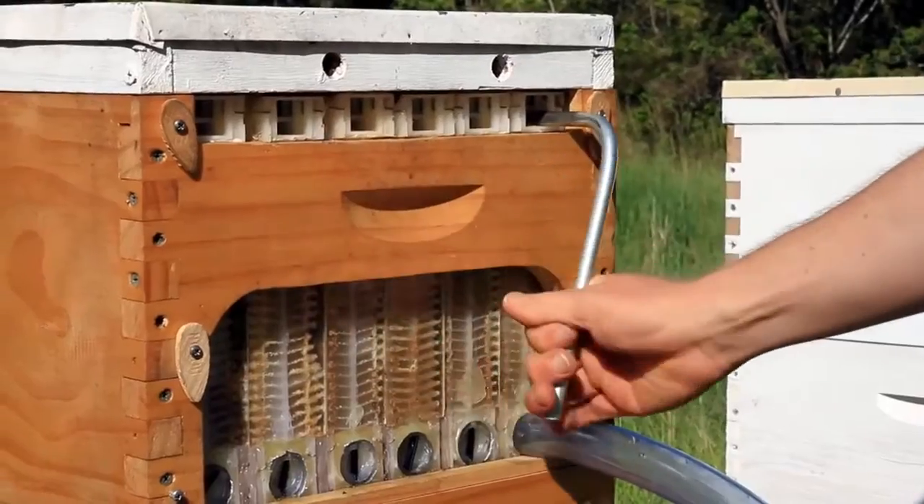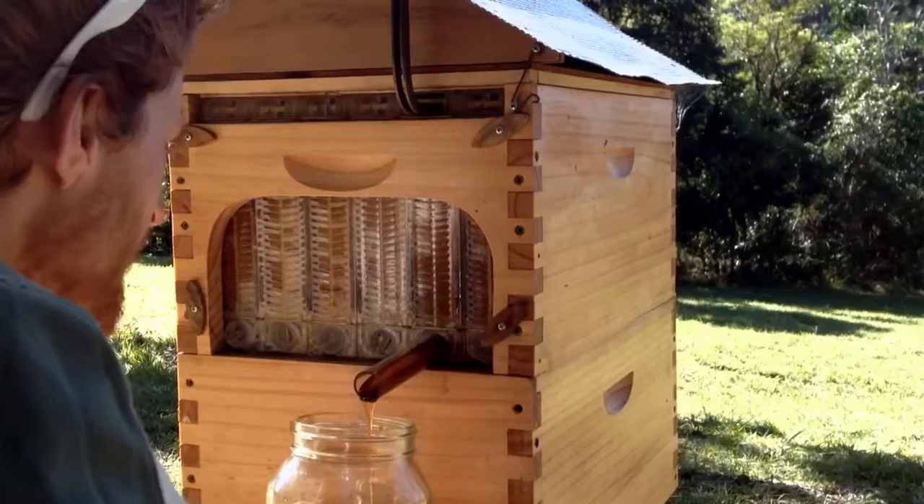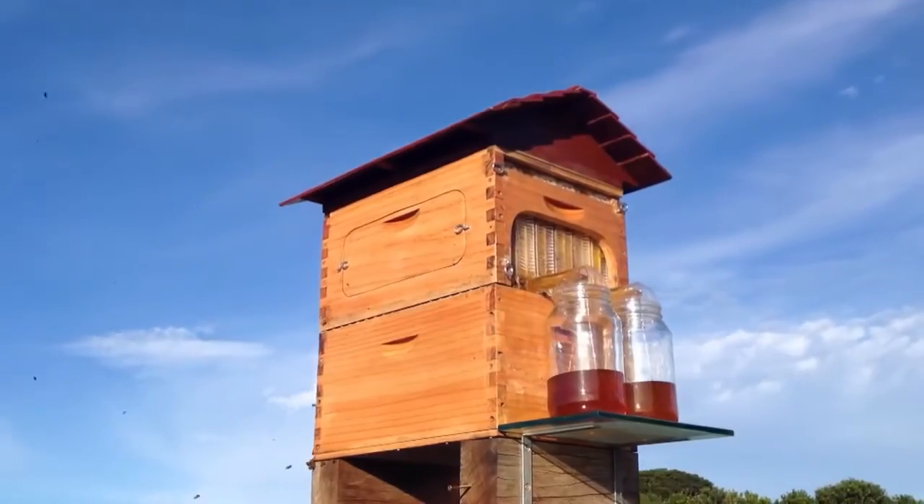Over the last decade we have been through many prototypes. We now have our design finalised and have been testing it for the past three years.